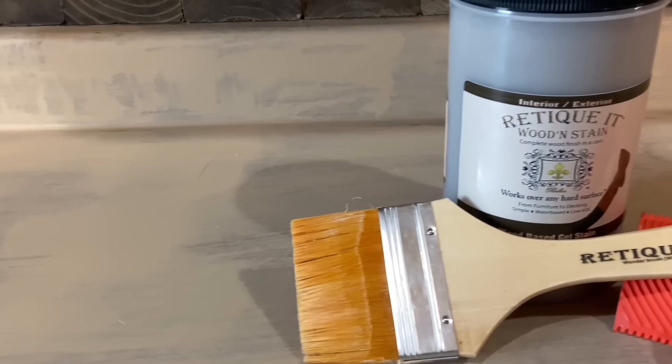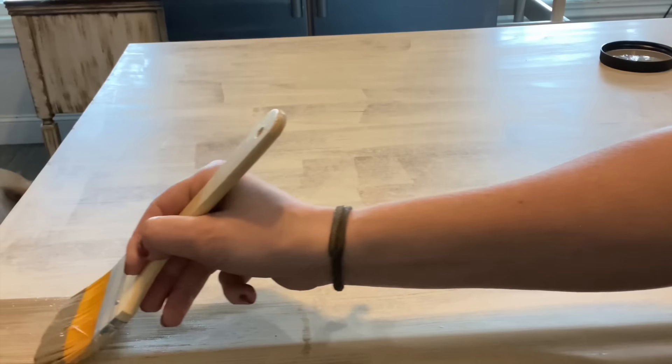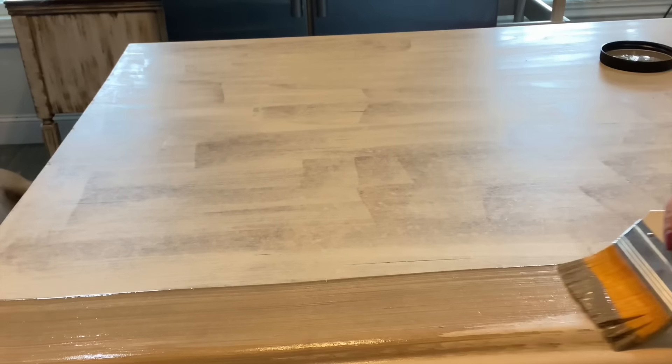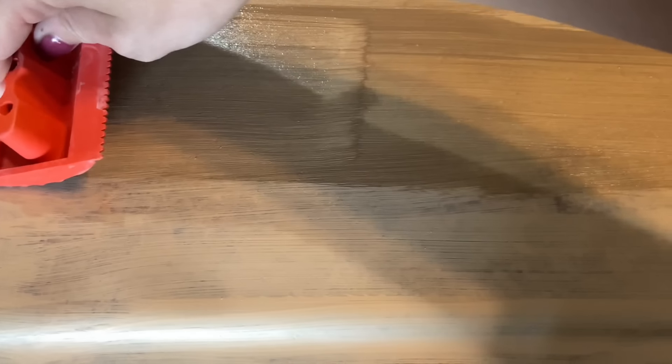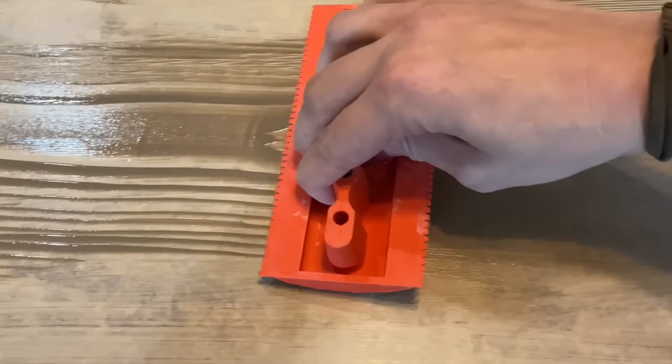After the primer dries, you're going to move on to adding the grain to the countertop. You're going to do this by applying a thin coat of the wooden stain in plank-sized sections using a flat brush. While that's still wet, you're going to pull through the graining tool in each of those sections.